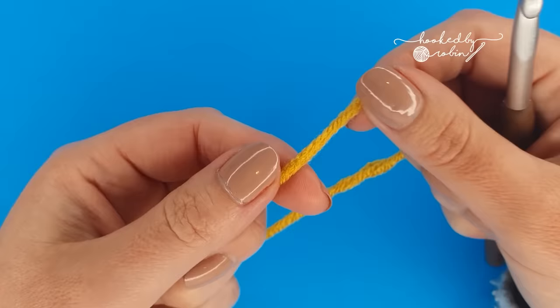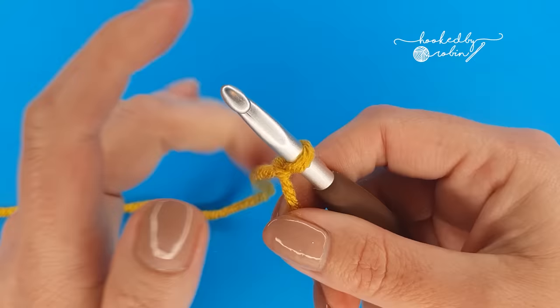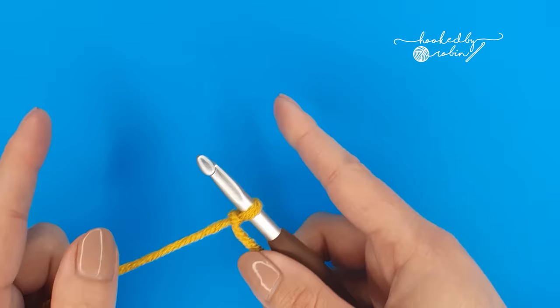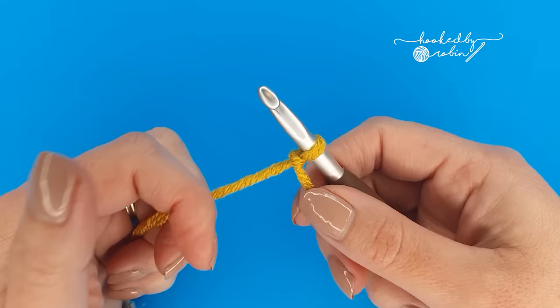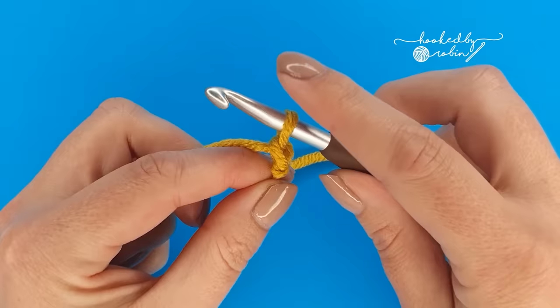To begin we're going to start by popping a slipknot onto our hooks. Now the pattern multiple for the V-stitch is a nice simple 3. All that means is you are going to chain 3, 3, 3 for as wide as you want your project to be. I'm just going to be making a very small sample today so I'm going to go ahead and chain 21.